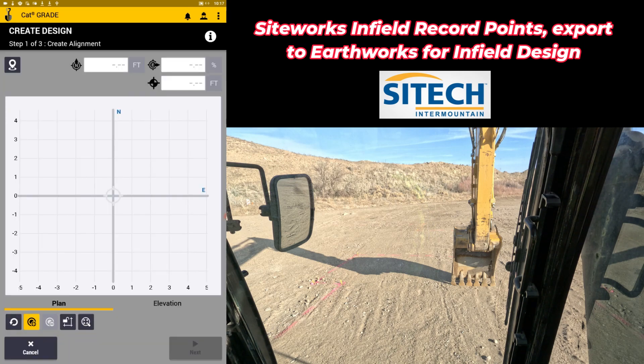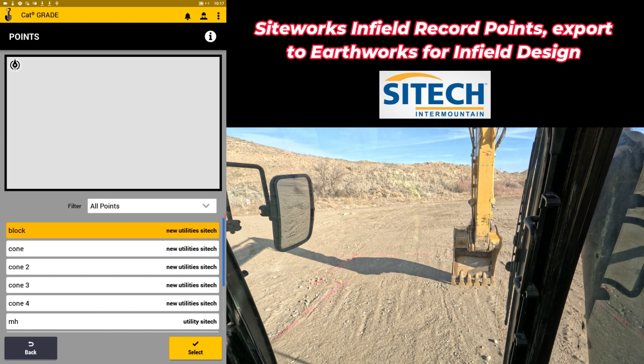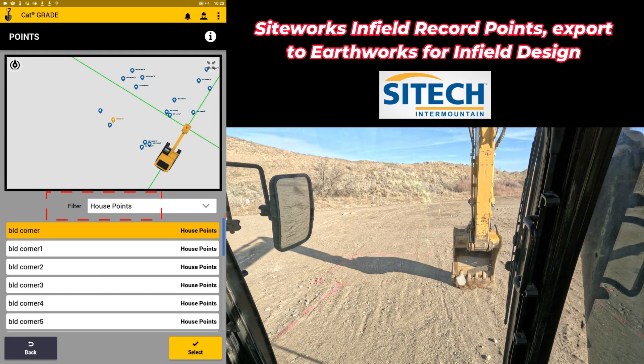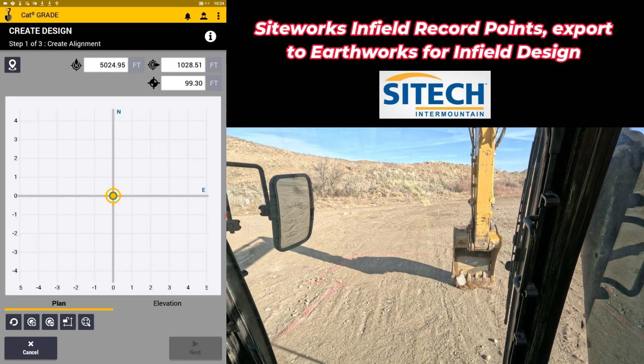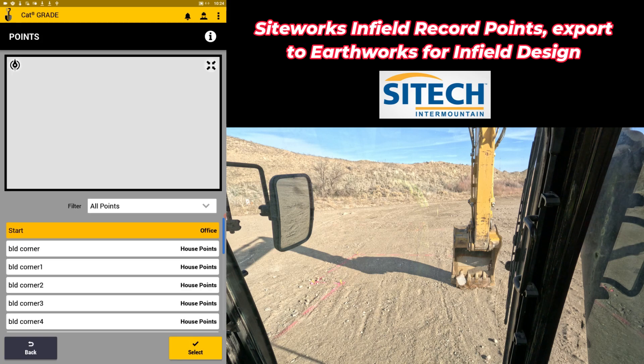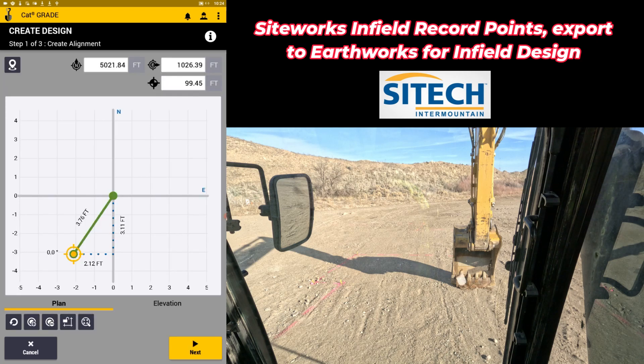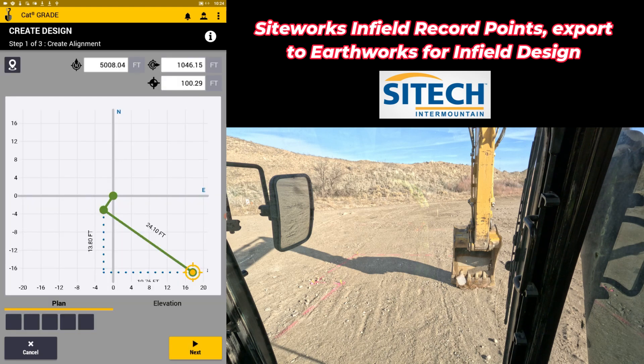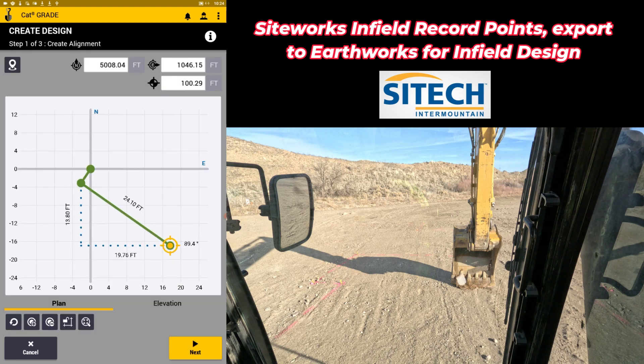I'm going to create a design and go to alignment and section. In alignment and section, instead of doing the focus point which we usually do for alignment infield design, I'm going to select points right here. For points, I start by hitting the little plus symbol and you can see all the points that showed up — all the ones I have. You can systematically go right through here in order: building corner, hit select, and just systematically go through this process hitting each one in order. As you do this you can start seeing your alignment take place.